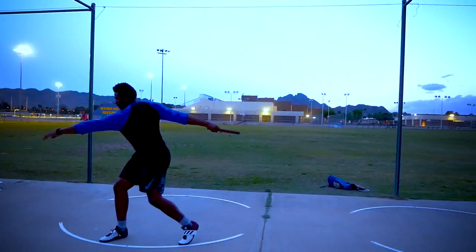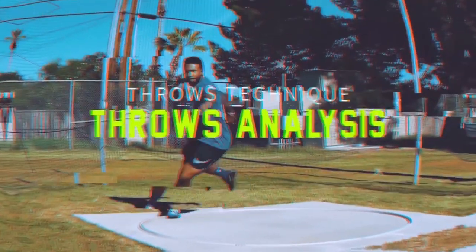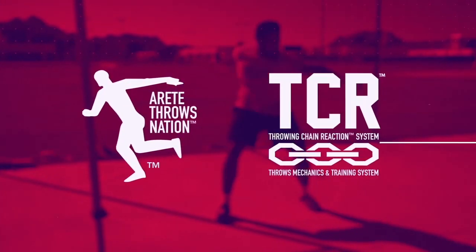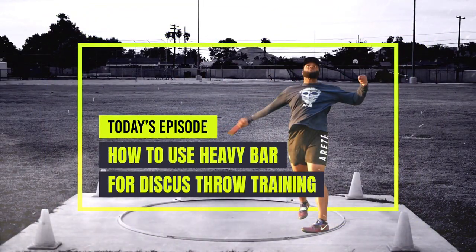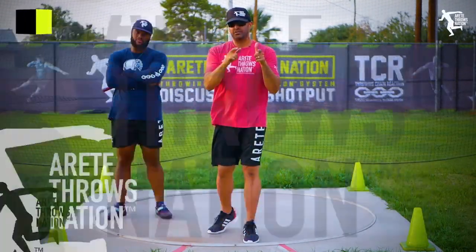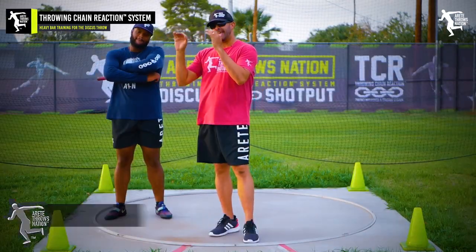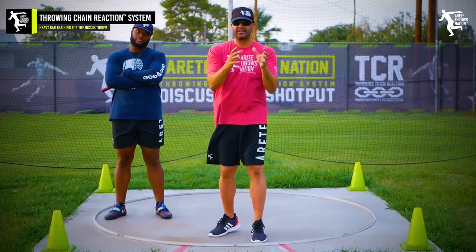It's off season and it's heavy bar time. Lots of people ask: what do you do, what weight should you use, what are the benefits of going with heavy bars? We're going to talk about that in this video. Hey everybody, it's Eric Johnson from Air Take Throws Nation, and in today's YouTube video we're going to talk about heavy bar training. It happens to be the end of the day because we're beating the heat here in Arizona, but we're heading into fall and the sun's changing.